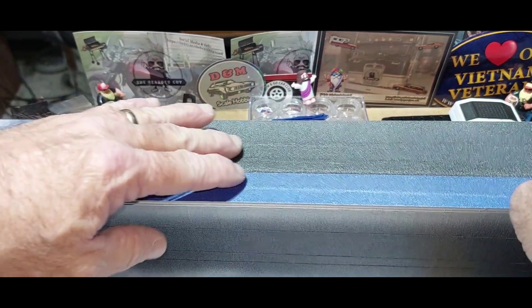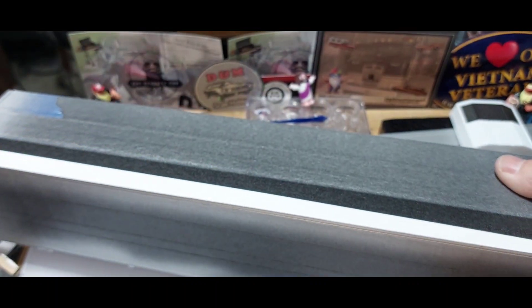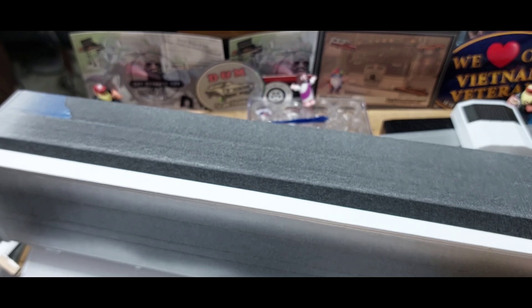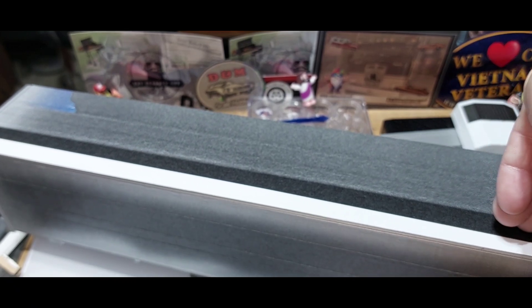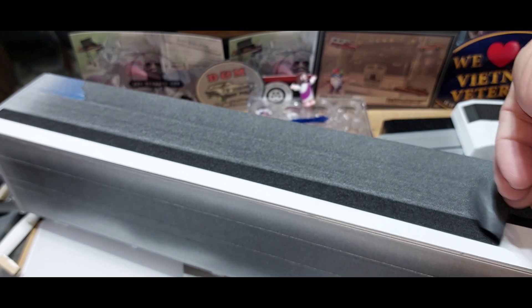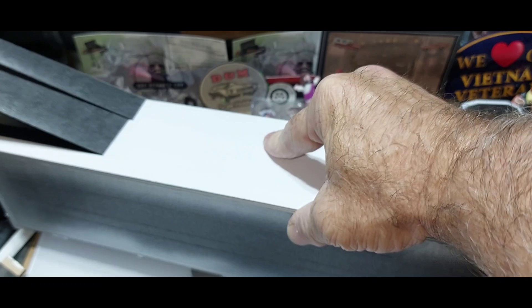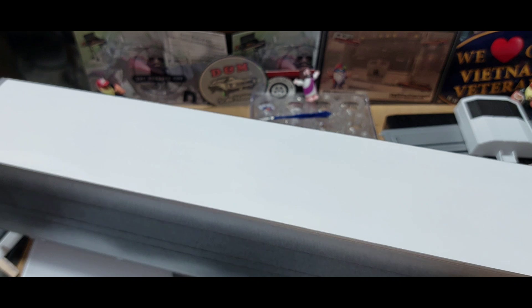We're going to untape this thing and see how everything turned out, see if we can do this on camera. There's the first piece. Looks okay here so far — didn't bleed through. See if we can put this up and get it all in one sheet, maybe. There we go. It looks all right.